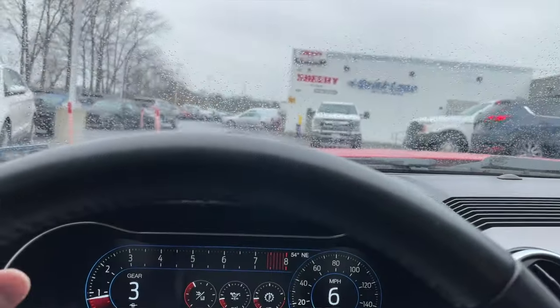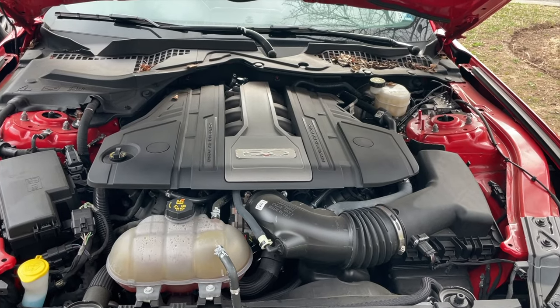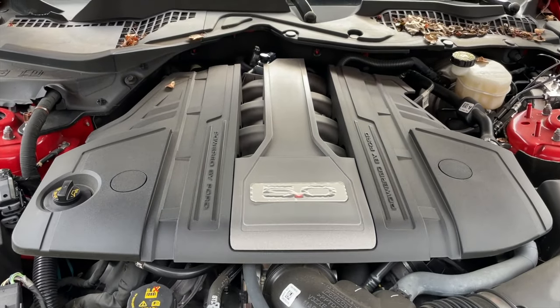I recently got an oil change at my local dealership for my Mustang GT, and while I fully trust them, it's always good practice to make sure the oil levels are correct. This was definitely an issue especially when the 2018 Mustangs were new, because the Gen 2 Coyote found in 2015 to 2017 Mustang GTs took eight quarts of oil, versus the Gen 3 Coyote in this Mustang GT which takes ten quarts. There were reports on the forums of people getting their Mustangs back with low oil because the dealership filled up to eight quarts instead of ten.